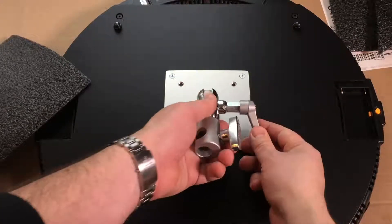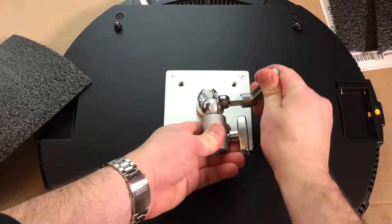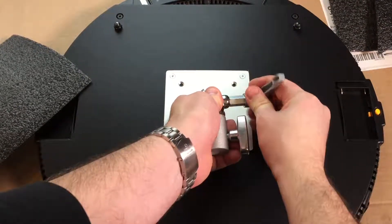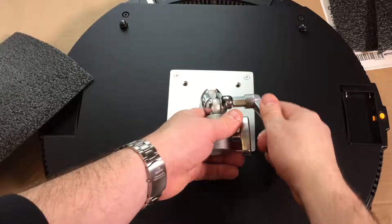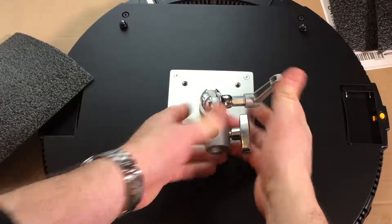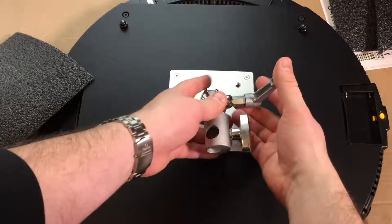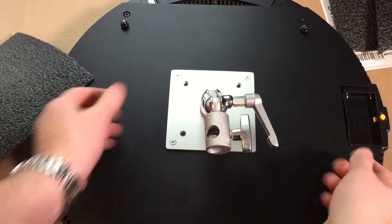Alright, so here's the bracket. What you're able to do is loosen it and tighten it with the handle, and then you can actually move it around. When you want to make it tighter to get more leverage, you can pull the handle out to make it tighter, move the handle's position, and then you can loosen it and tighten it.